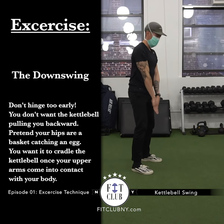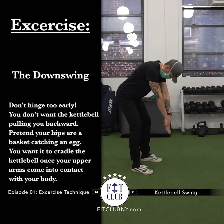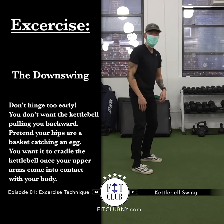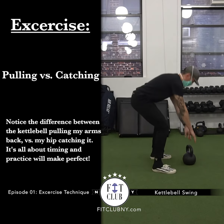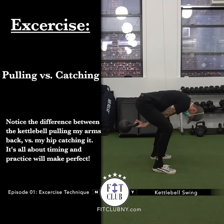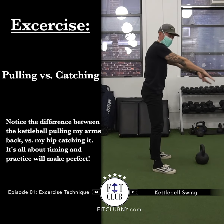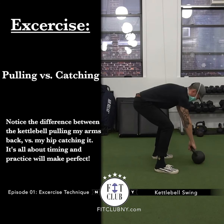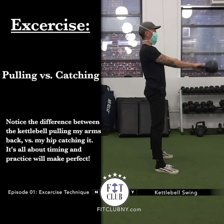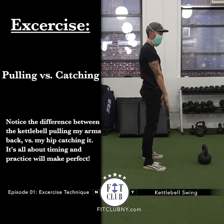Practice this motion so we can work on the timing of the kettlebell swing. I'll quickly show you the difference between the two versions. In the first version, I'm going to let the kettlebell drag me back. In the second version, you'll see what it looks like when I catch the kettlebell with my hips. Notice how coming down with the kettlebell was pulling me back — that's not what we want. The second time, not until my arms were attached to my body did that basket catch the egg.